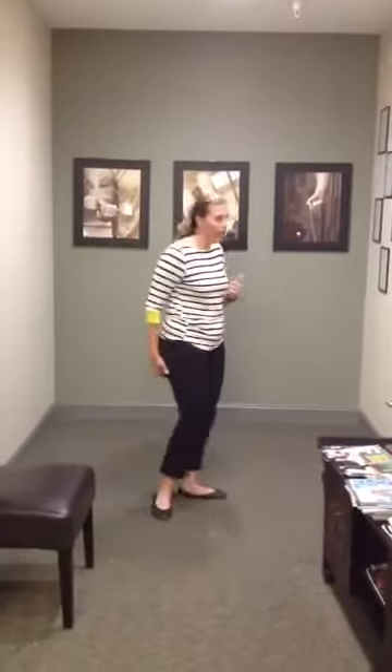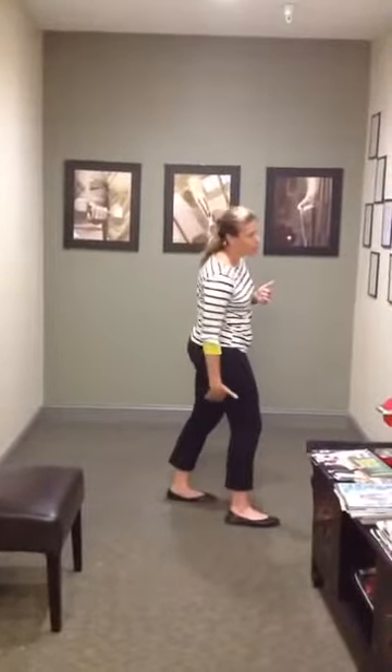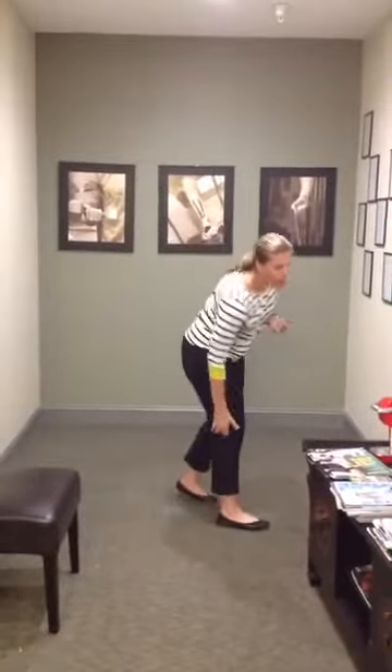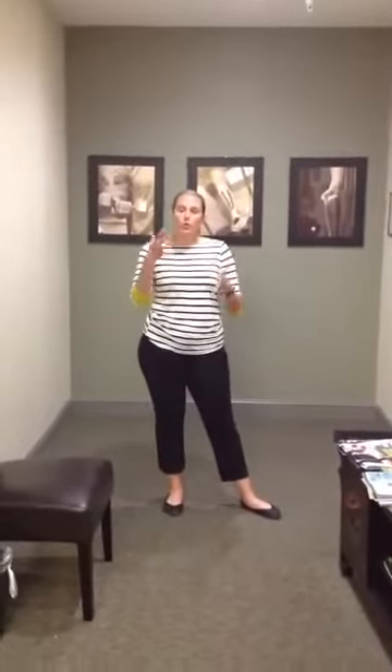First of all, just to clarify: the front of your leg is your quadricep, the back of your leg is your hamstring. The hamstrings can go all the way from your butt down to the back of your knee. There are multiple muscles that make up your hamstring — it's not just one big muscle, it is a muscle group. When you talk about pulling a hamstring, there's generally one muscle that you pulled.